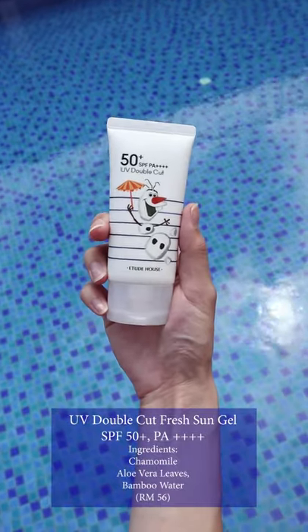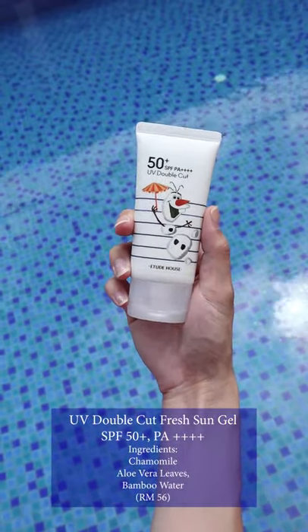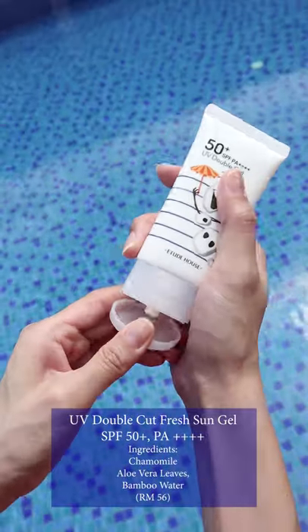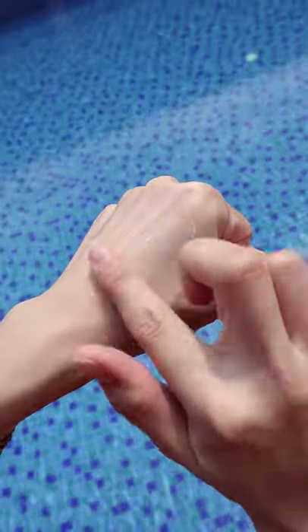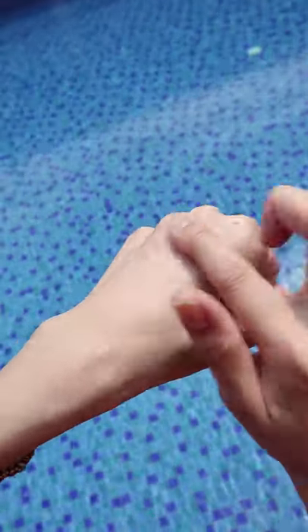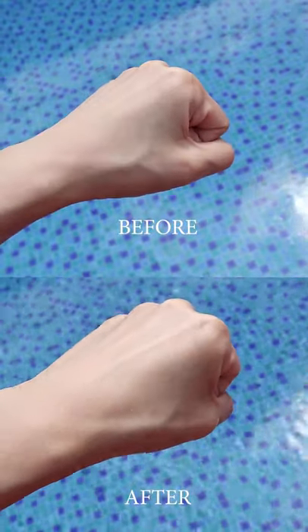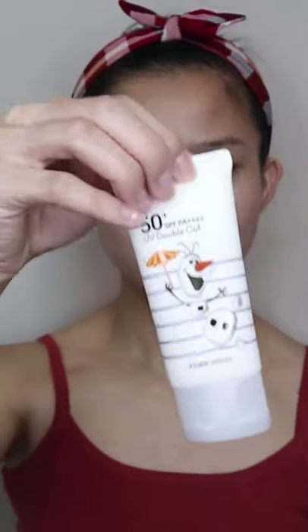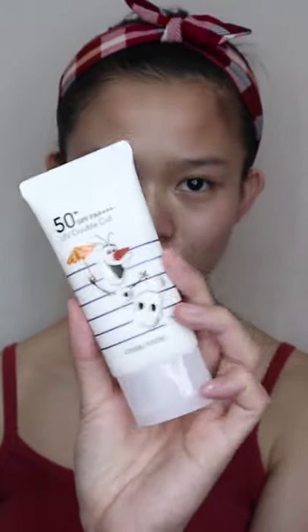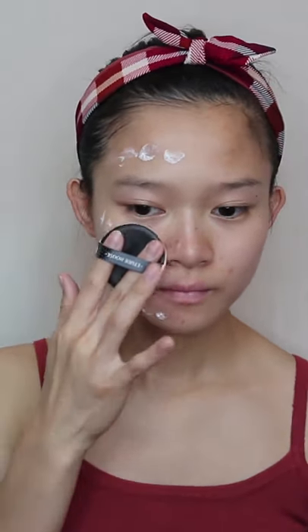The second sunscreen is the UV Double Cut Fresh Sun Gel. This sunscreen contains powerful UV protection, anti-wrinkle, and skin whitening effects. This gel-type sunscreen has a thin formula with a water splash texture that helps hydrate the skin. It gives a lightweight finish without stickiness, feeling exactly like a light moisturizer, and provides natural whitening effects. It's especially suitable if you're looking for a natural hydrated finish or if you have dry and patchy skin.